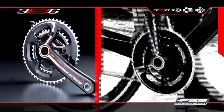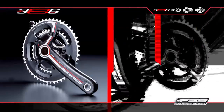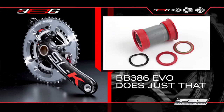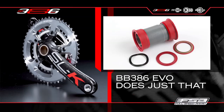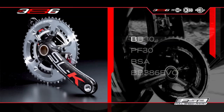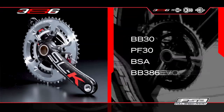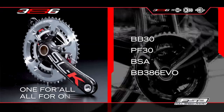From listening to customers, bike dealers, and mechanics, we've understood the need to simplify the many systems currently available. BB386 EVO does just that. With our single crank, all that is needed is the correct adapter — for BB30, PressFit 30, threaded, and BB386 EVO. One for all and all for one.